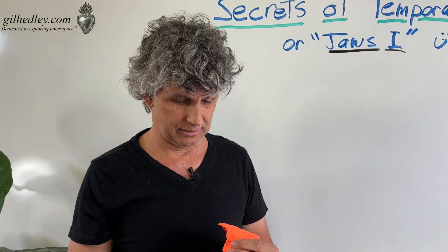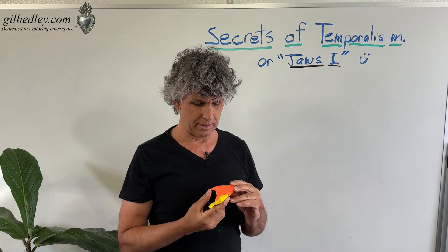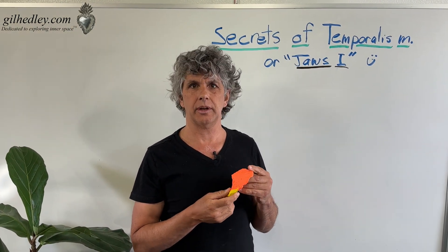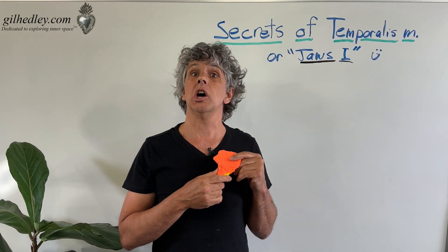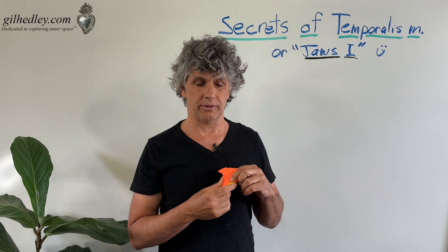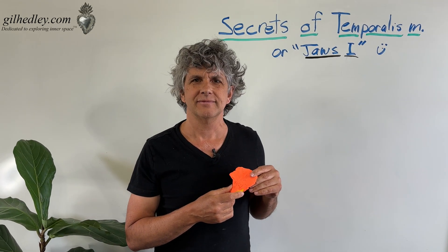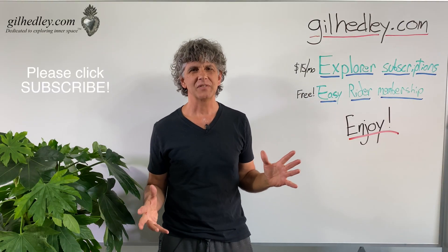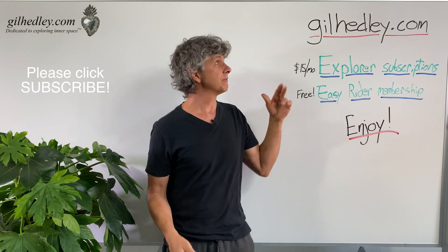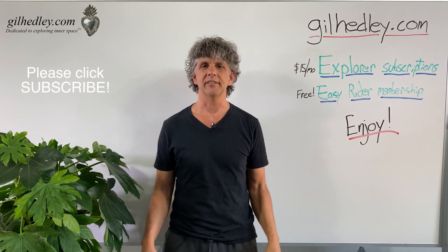And if you write down — be careful, because you shouldn't chew on your fingers. So there you go: secrets of the temporalis muscle. I hope that helps you understand your jaws a little better in this first installment of treatments of the muscles of mastication. Thanks for watching. If you'd like to study more with me, go to gilleadley.com — there's a ton of stuff there. Enjoy.